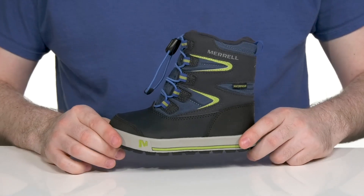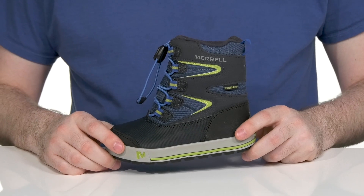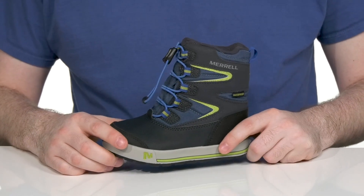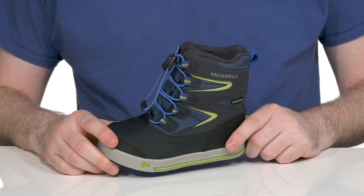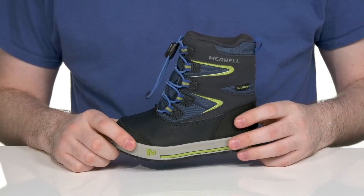Keep them chilled out on a snowy day with this super fun boot from Merrell. This kid's boot is ready for the winter months, showing off its upper that's made with a sleek leather and textile that has some very light reflective strips to keep it visible.